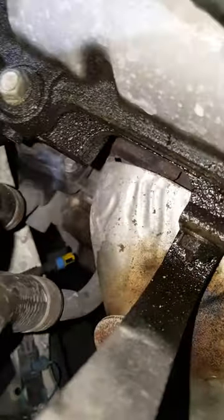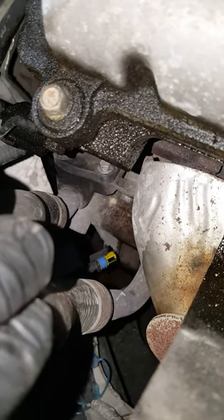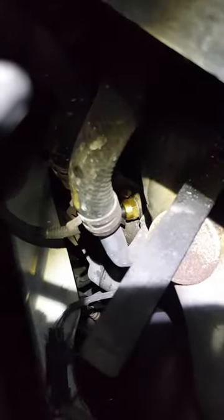You can see the water is pouring out, so you might want to put something down there to catch the coolant, whatever you want to save it. But I'm going to put the new one in now. And there goes the new one — it's in. I'm going to go ahead and crank it up, clear the codes again and see what it does. Thank you for watching.